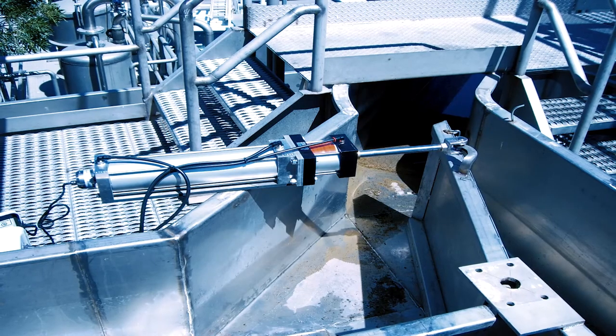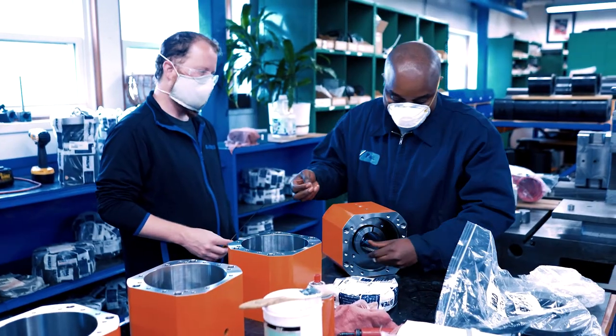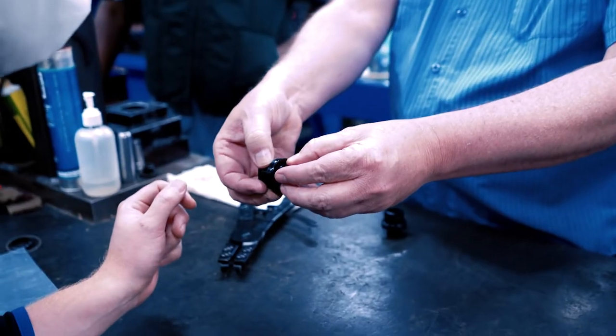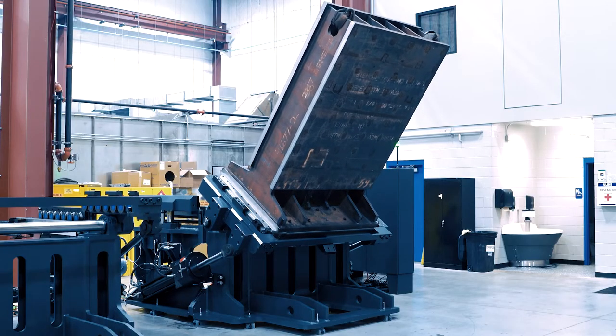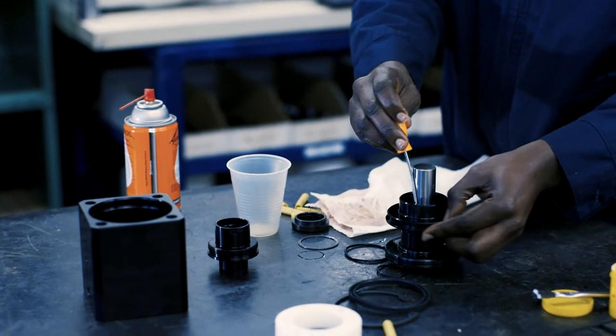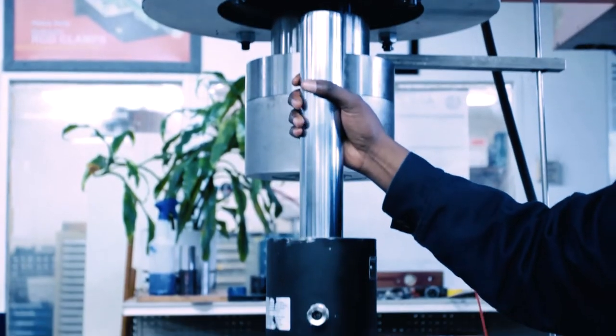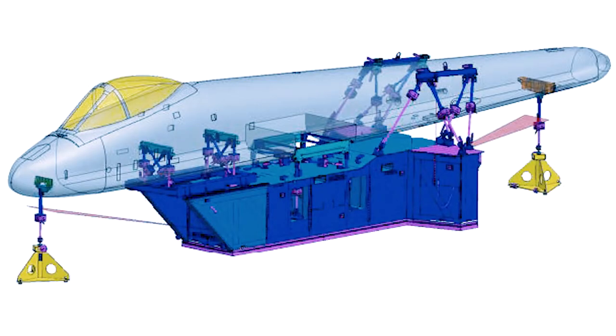One feature that makes AMLOC and Satema stand out is our engineering support. Custom applications, special environmental concerns — there's nothing we won't take a look at for our customers and try to come up with a very cost-effective solution. My number one focus is customer satisfaction, and with the AMLOC and Satema products we like to consider ourselves experts in the field of power-off clamping.